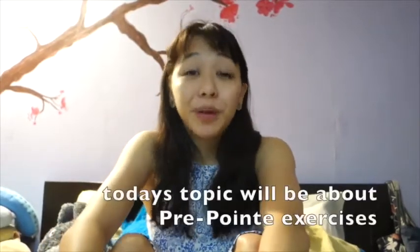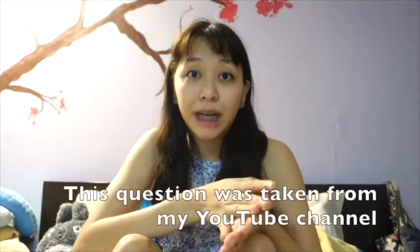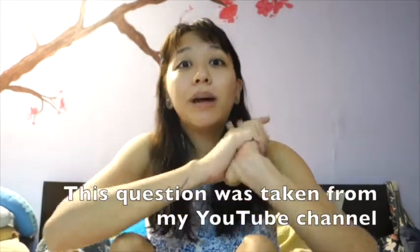Hi dancers! Today's topic is going to be about your pre-pointe exercises. I got this question from my YouTube channel — someone asked me how my students got on pointe and how they got stronger on pointe.